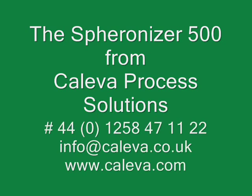For more information about the Spheronizer 500 or any other general information about extrusion and spheronization, contact Kaleva Process Solutions or visit www.Kaleva.com